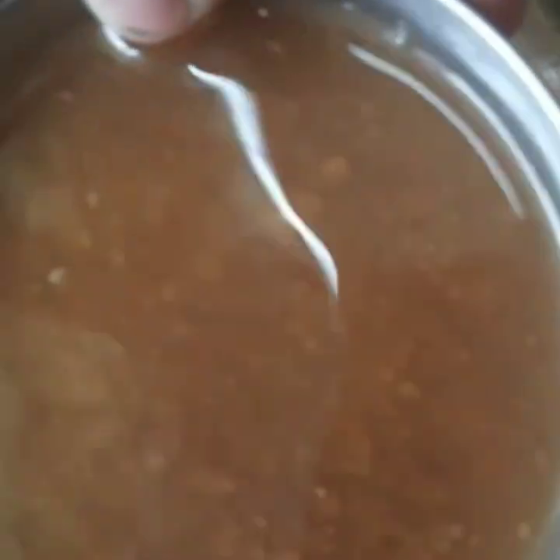Once you mix them well, add the tamarind pulp. To give amazing aroma to this broth, add the hing or asafoetida and mix it well.